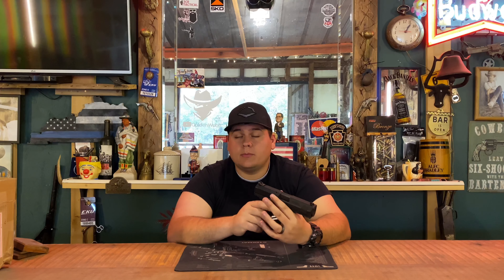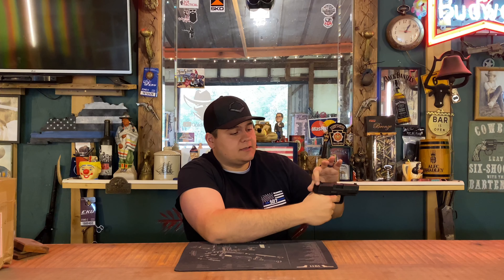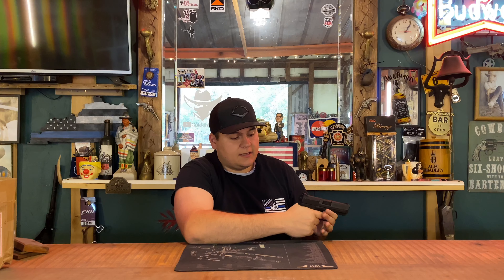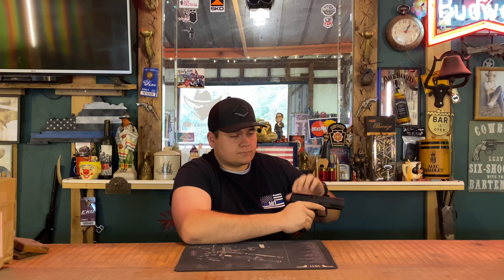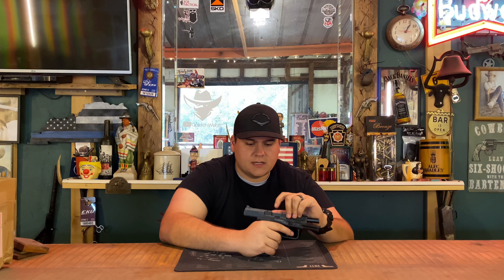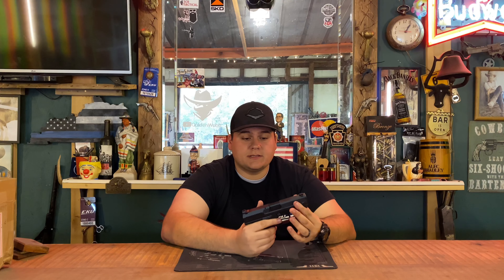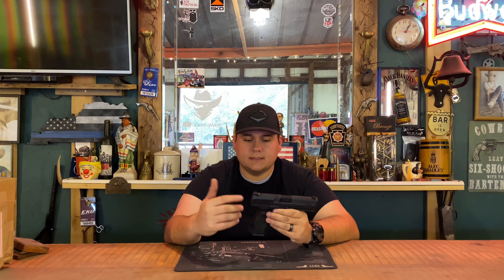A big safety point — this gun has a loaded chamber indicator. It's located on top and shows red if the trigger is in line to actually strike the primer. If you pull the trigger and there's nothing in it, the red will not show. If it's ready to fire, the red will show. You can also press check using the front serrations on the slide.